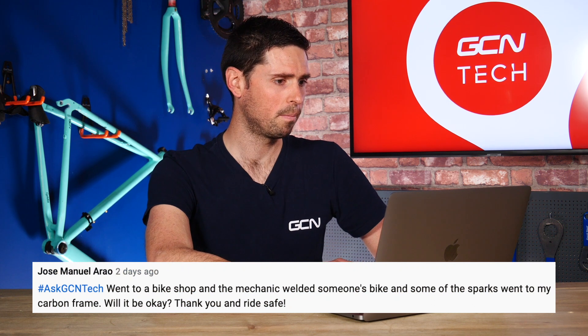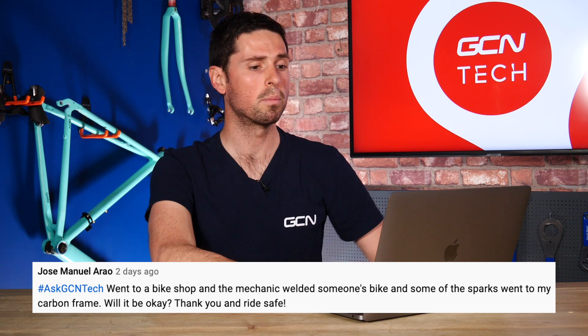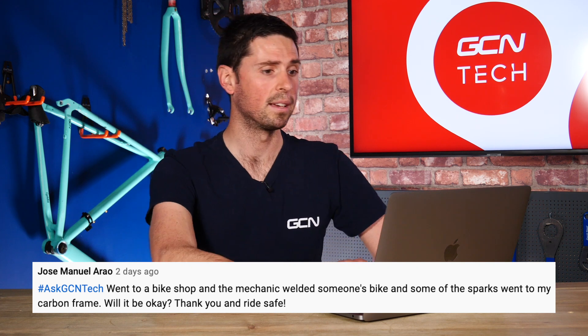Our next question is from Jose Manuel Arro. He says he went to a bike shop and the mechanic welded someone's bike, and some sparks went onto his carbon frame — will it be okay? Yes, your bike will be safe. There's no risk of it being damaged to the point of failure when you're out riding. The sparks are tiny glowing fragments of metal, and as they fly onto the paintwork of your bike, they're going to slightly burn into the paintwork. What you need to do is just check your frame over and make sure there are no little pieces of metal embedded into the paintwork — if there are, take it back to the bike shop and ask them to sort it out.